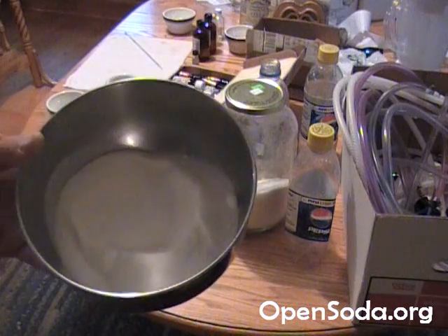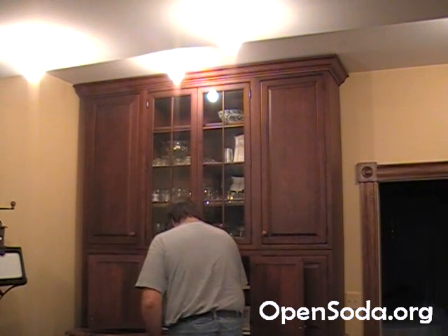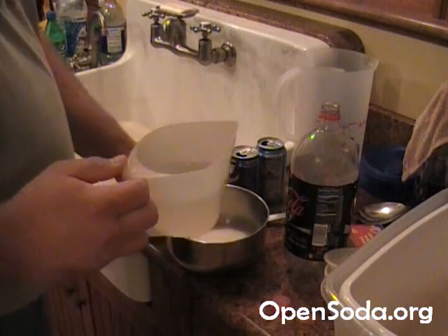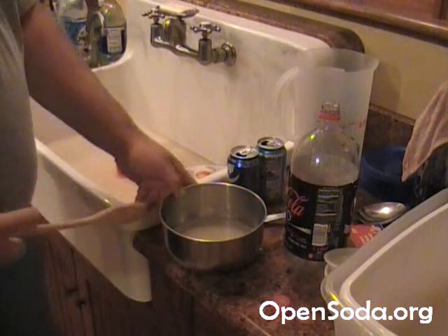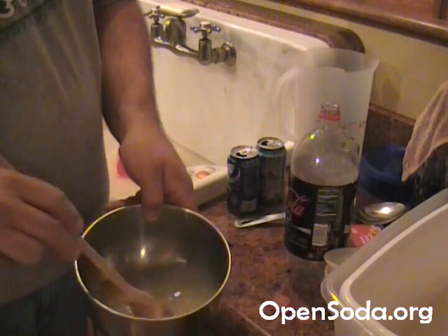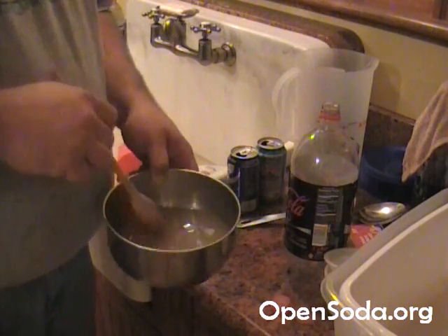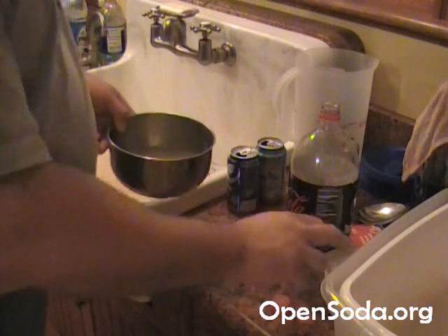Here we have about a cup of water, heated hot from the tap and then about 30 seconds in the microwave. We pour that hot water right into our sugar and it starts dissolving immediately. Mix it up good and thorough — you want to break down as many disaccharides into monosaccharides as possible. It'll be a little cloudy at first, and when it becomes almost clear, you have a good simple syrup. You can sometimes buy simple syrup at Gordon Foods, but this method works just fine.